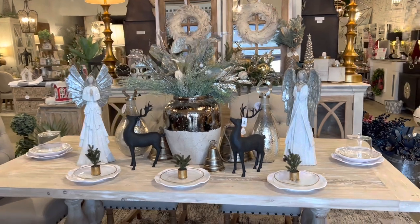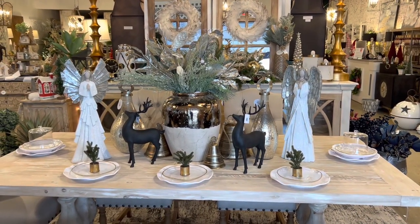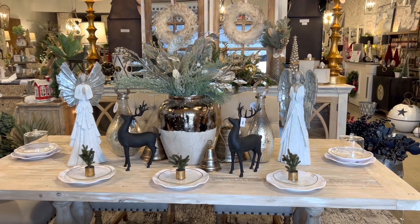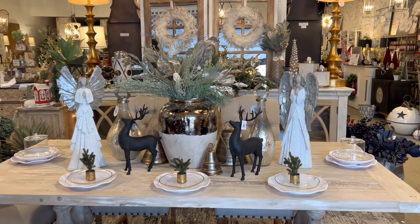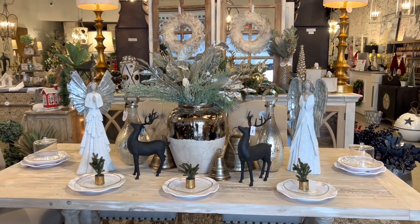Right here we have some tall pieces on this tablescape and I might not do that for every day, but then I might. It just depends on how often I'm going to be using the dining table. I don't use our dining table very often so I will add in some tall pieces.